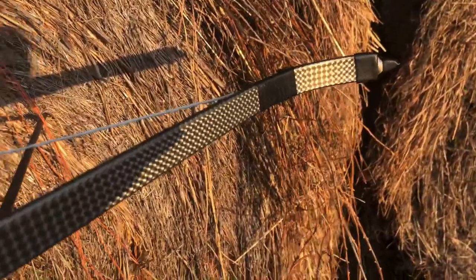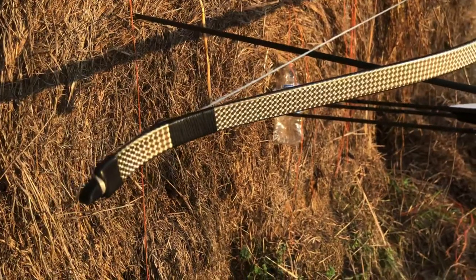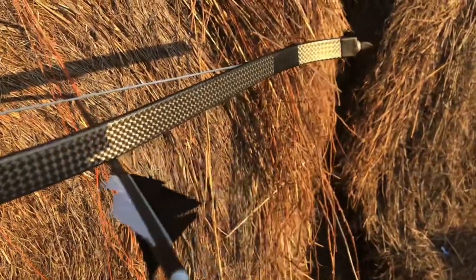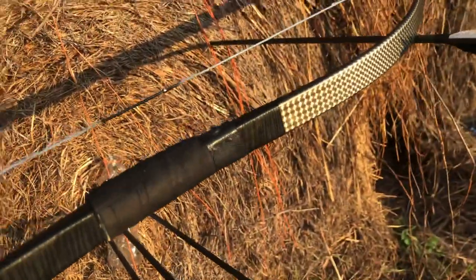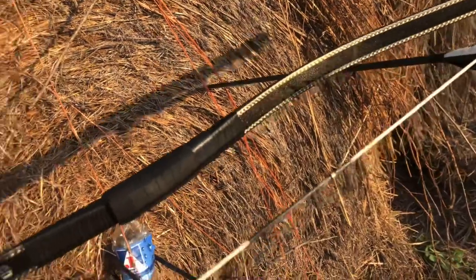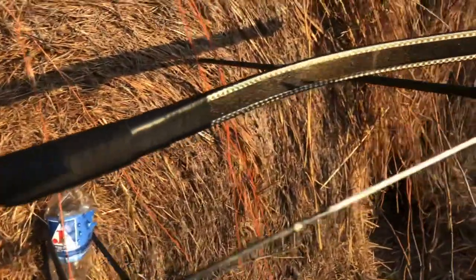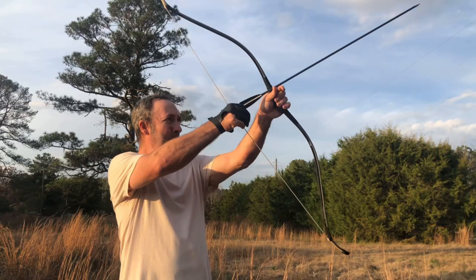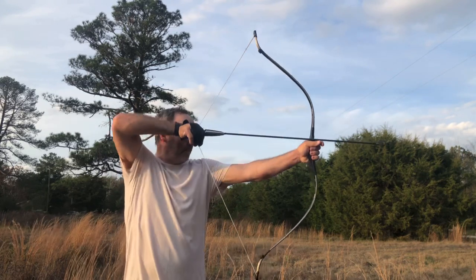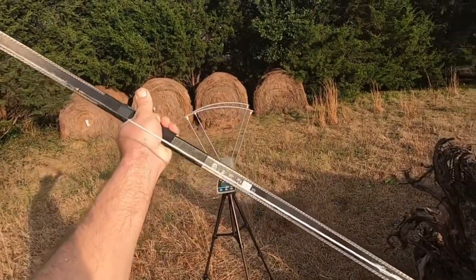It's a very light bow — this is what it looks like. We've had probably about a thousand shots fired from it. Been having a lot of fun with this bow. We're going to test some arrows through this Monarch 40-pound bow across this chronograph.